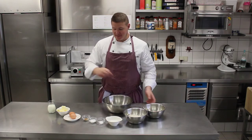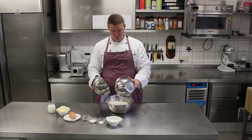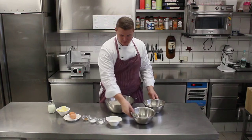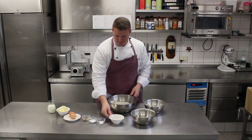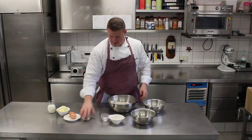Firstly, mix in your dry ingredients. That's easy, just throw it all together. Boom, boom. Sugar, boom. Salt, baking powder, cinnamon.